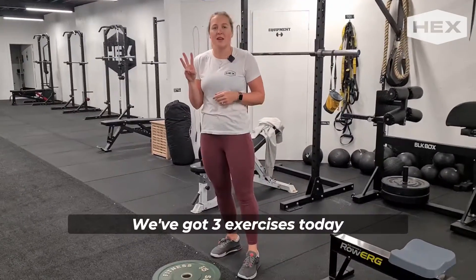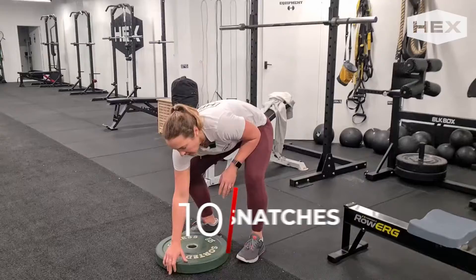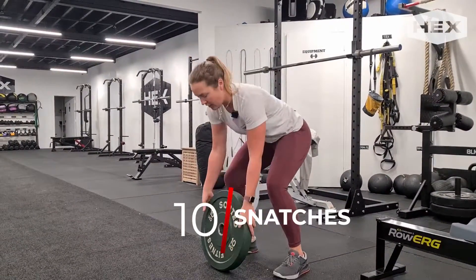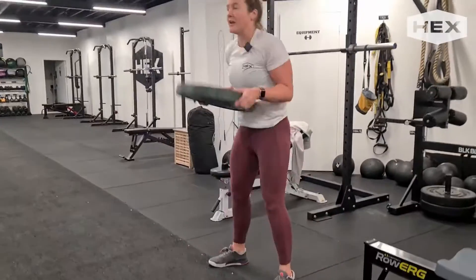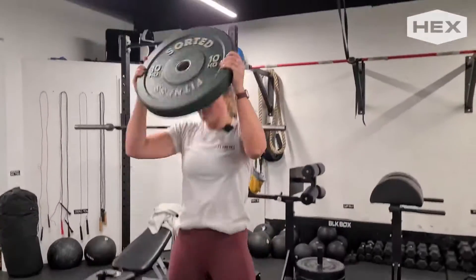We've got three exercises today. First one is going to be a plate snatch. You're going to be doing 10 reps of these, and you're going to grab yourself a nice plate — either a 5, a 10, or a 15. You're going to take that from the ground and bring it all the way overhead, keeping that plate nice and close to you. Extend those arms right to the top.